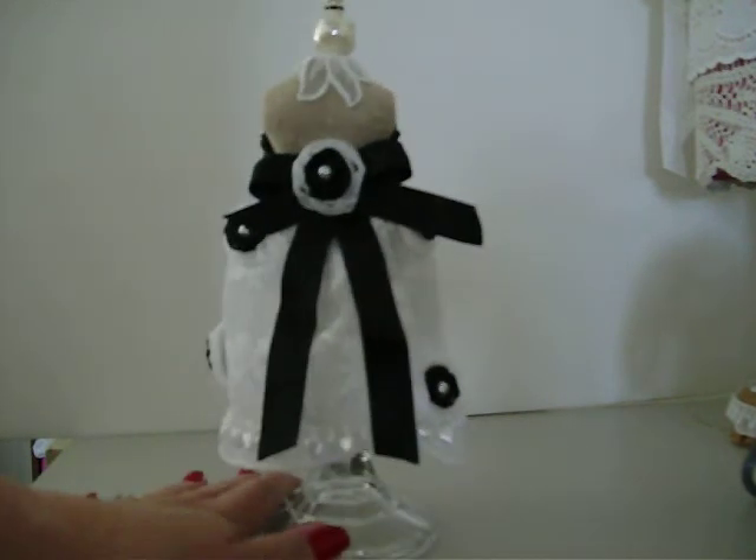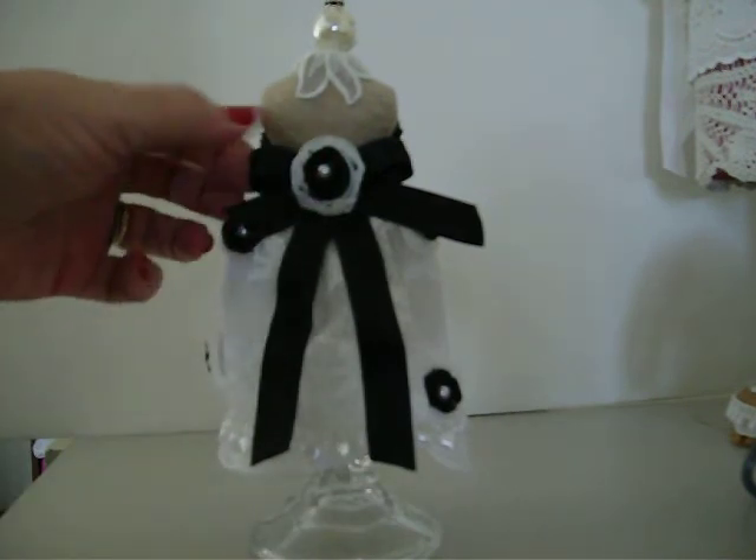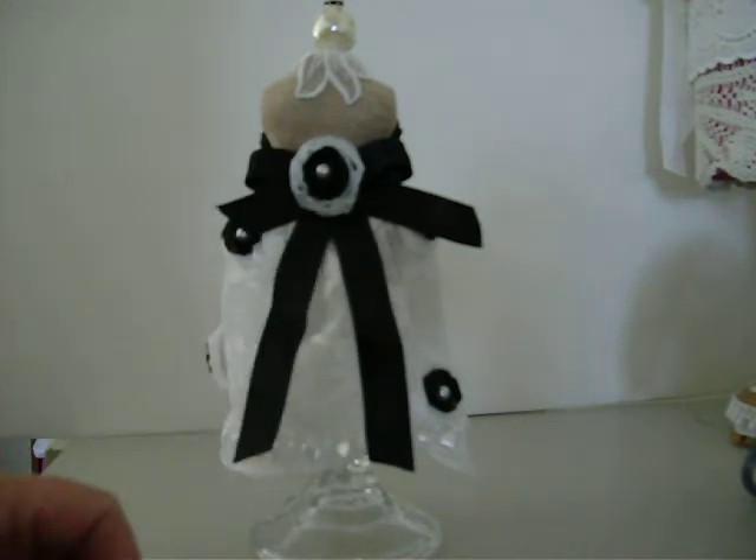And then this is the back of it — another rosette trim here. And I put the black bow on the back of it.